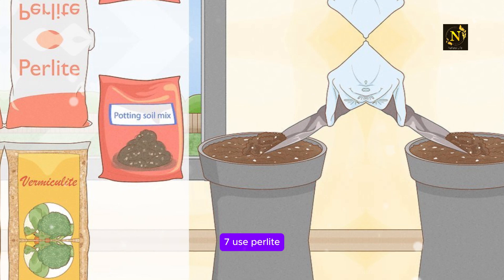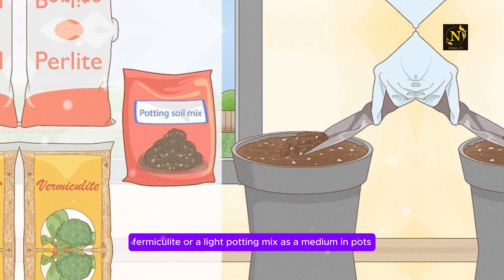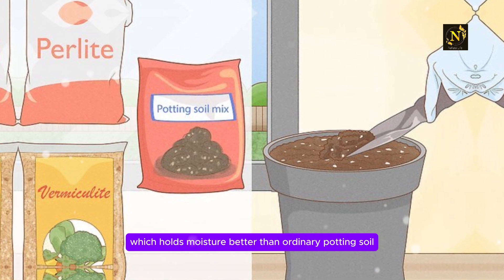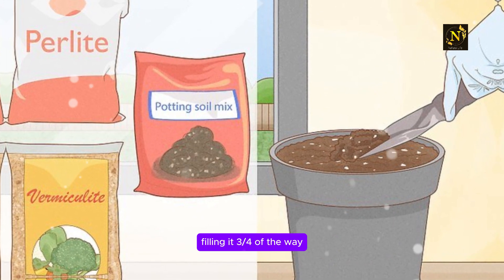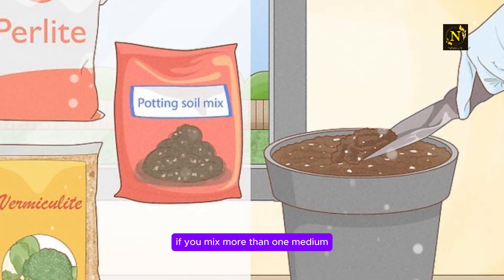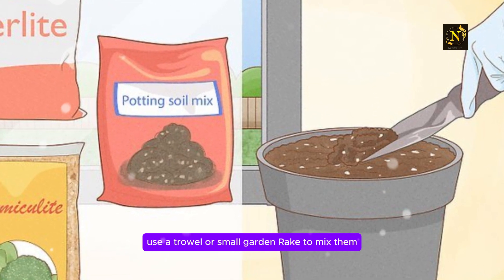Step 7: Use perlite, vermiculite, or a light potting mix as a medium in pots. The potting medium you use to grow new roots should contain organic matter, which holds moisture better than ordinary potting soil. Add the medium into a garden pot, filling it three quarters of the way. Water it until it is moist, but not overly wet or pooling. If you mix more than one medium, use a trowel or small garden rake to mix them.